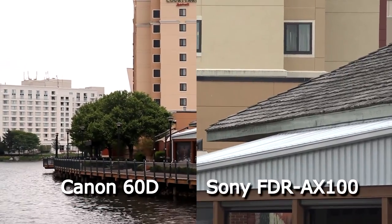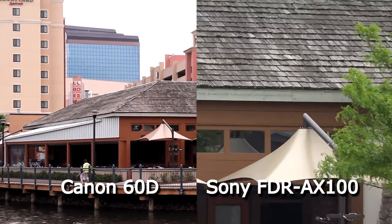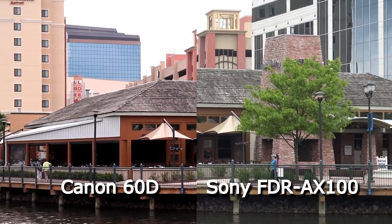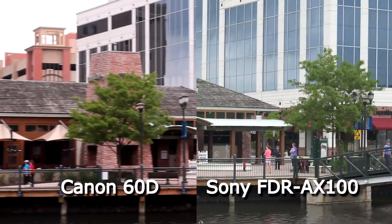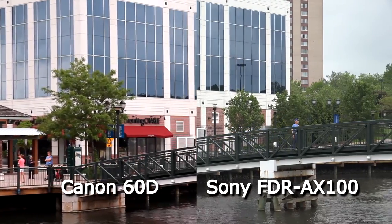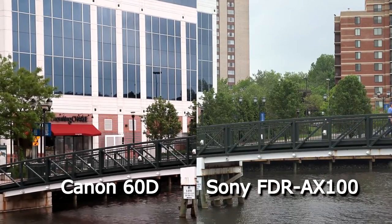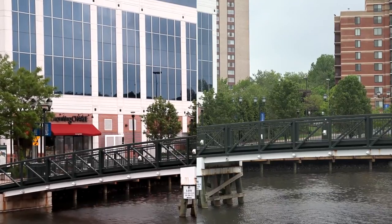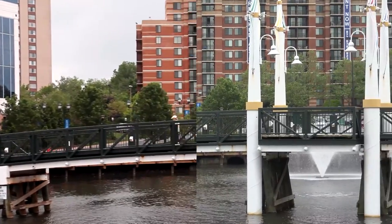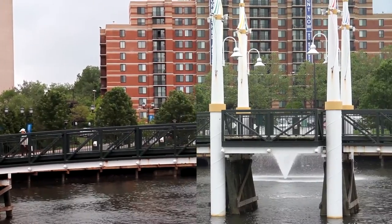As a comparison, I wanted to put the Canon 60D up against the FDR AX100. You have to understand this is not an apples-to-apples comparison because a DSLR is used in different situations than this prosumer-level camera. However, the price points are just about the same, so sometimes it's easier when deciding what to buy and how much money you have.